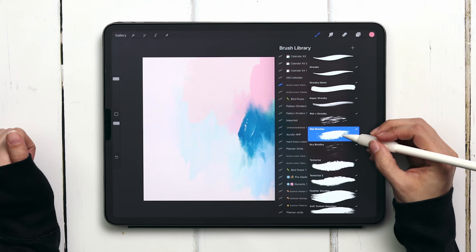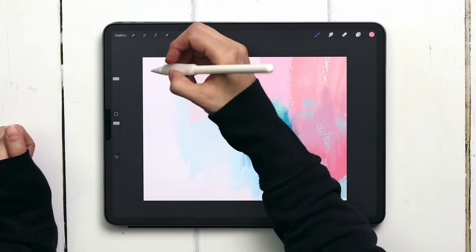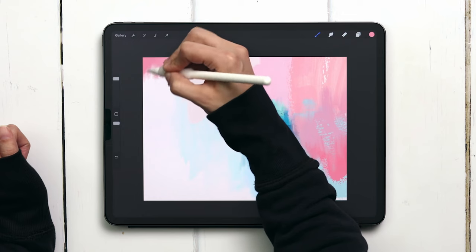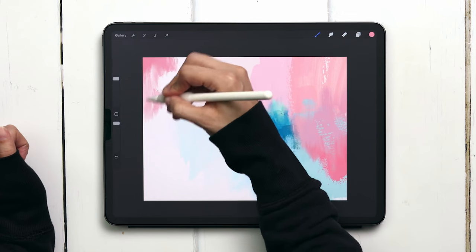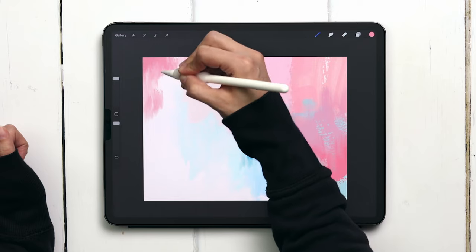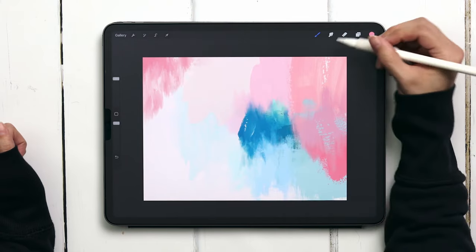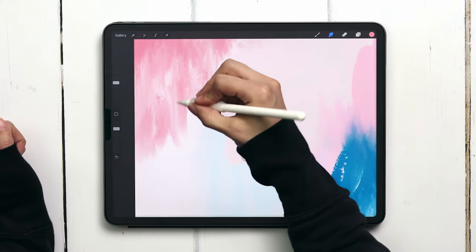Since it's another bright color I feel like it'll balance out how dominant the blue is. So for this one I'm going to actually paint in the texture, heading into the acrylic lovers painting category and grabbing the wet bristles brush — the same brush we're using to smudge with. You can paint with this and get a lot of different textures and transparencies depending on how much pressure you put on the brush.